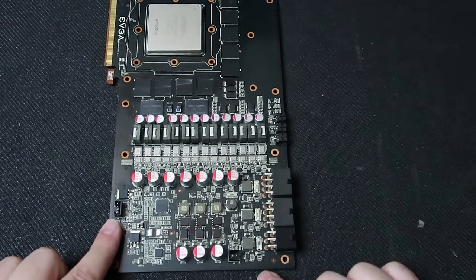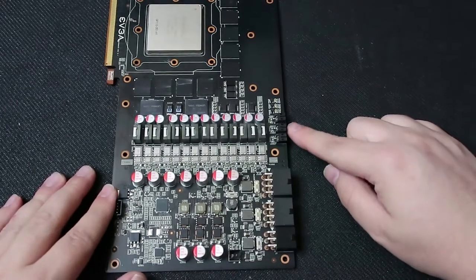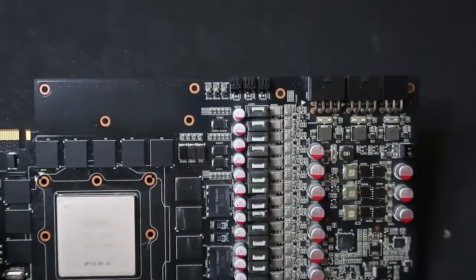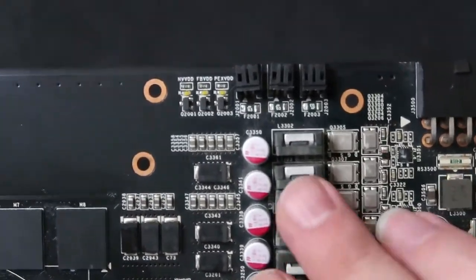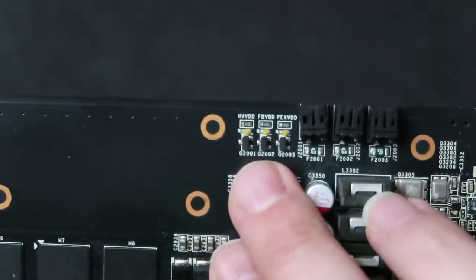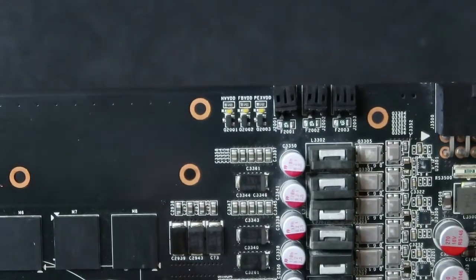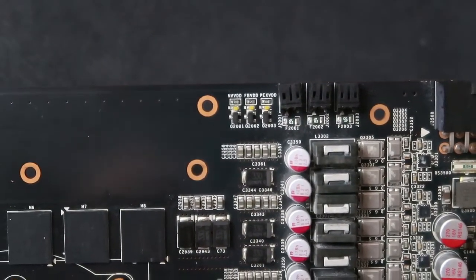This is the fan plug right here, but I'm not sure what this plug labeled J8 on the board is for. There are three plugs right here which have corresponding LEDs. They are labeled NVDD, FBVDD, and PEXVDD. I'm pretty sure those are used when LN2 overclocking is taking place — hence why this card was co-designed with Kingpin for extreme overclocking.